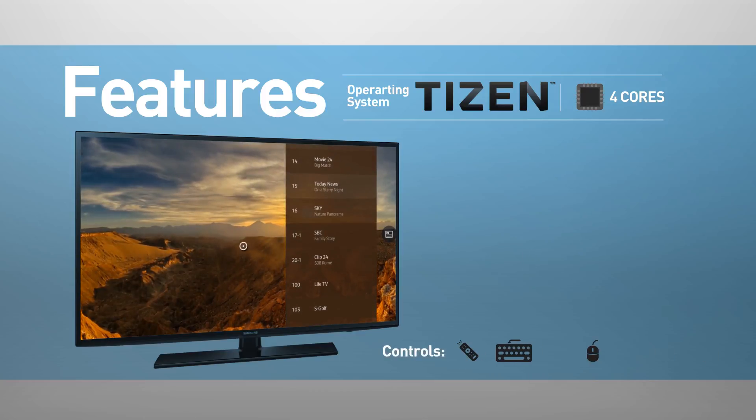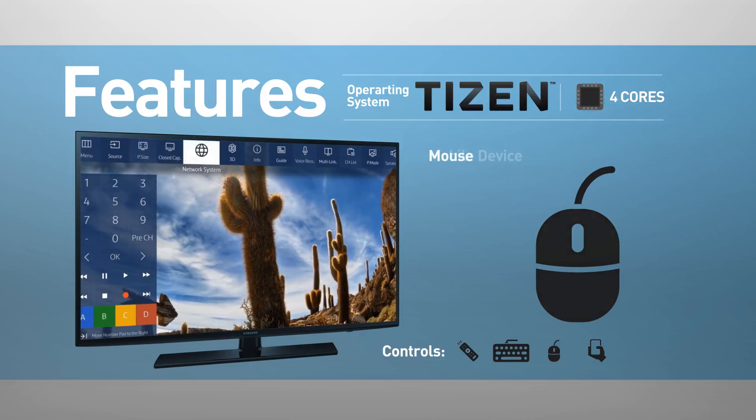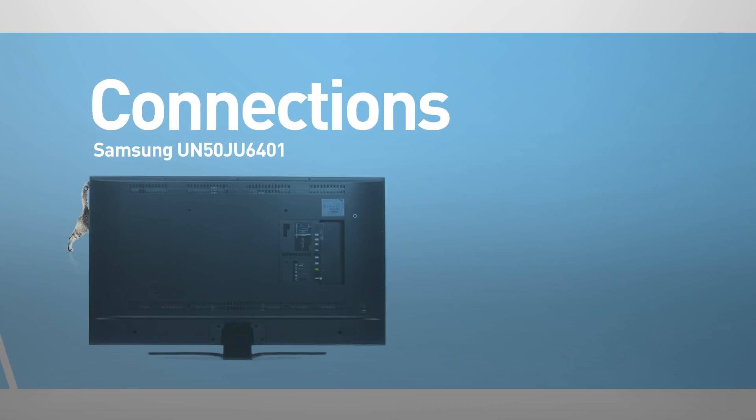The TV can be controlled using a remote control, keyboard, mouse, and mobile device. This model comes boxed with a remote control, and includes wireless Wi-Fi and Bluetooth connections.